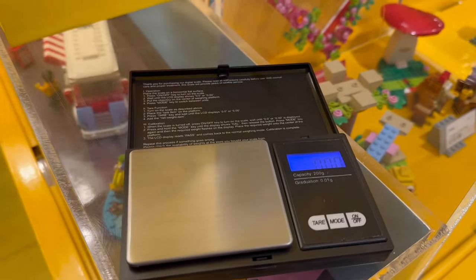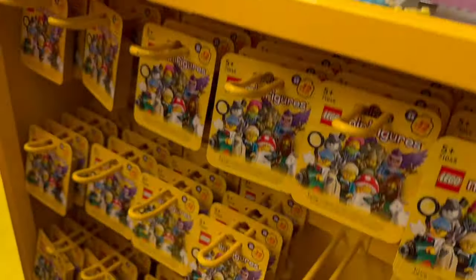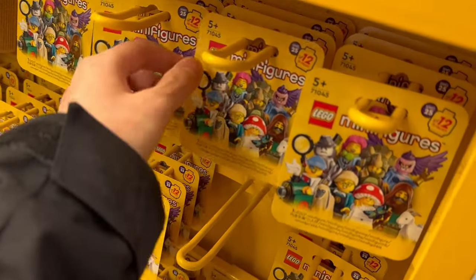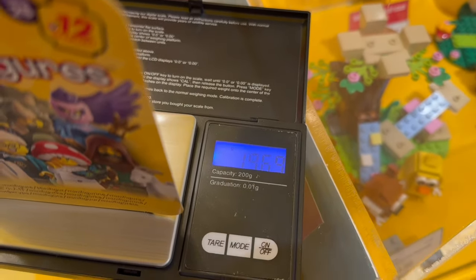It didn't take too long to get in. I've got my scales set up and the LEGO store staff gave me a bag to put my minifigures in once I've picked them out. Here are all the minifigures on the shelf. I'm going to take one off and start weighing them — just put it on the scale like so. The scales are tared and ready to go neutral. You can see the weight there and I'll deduce what they are.